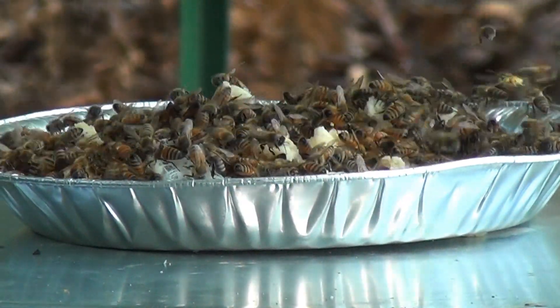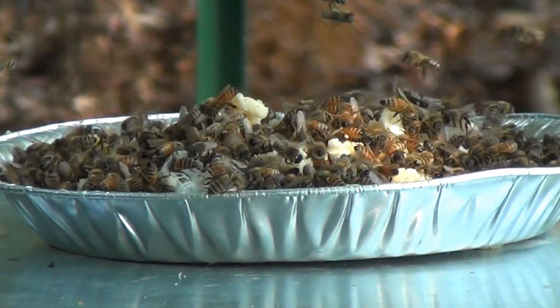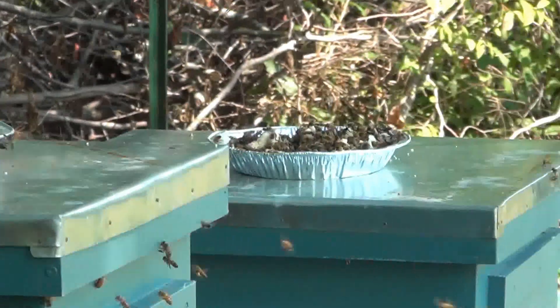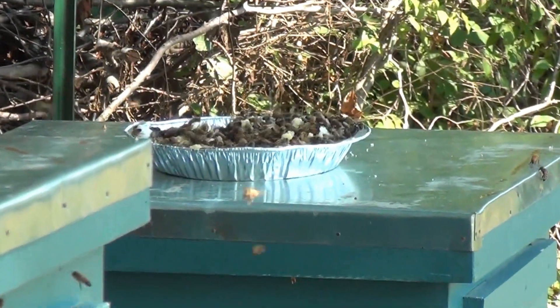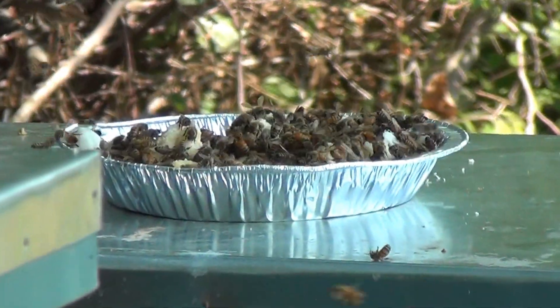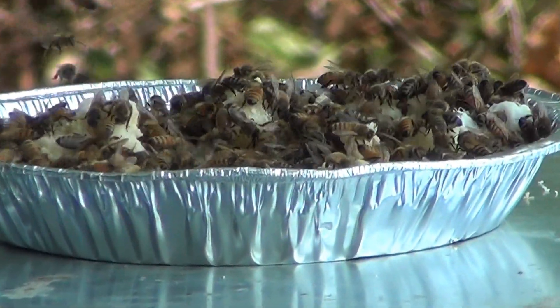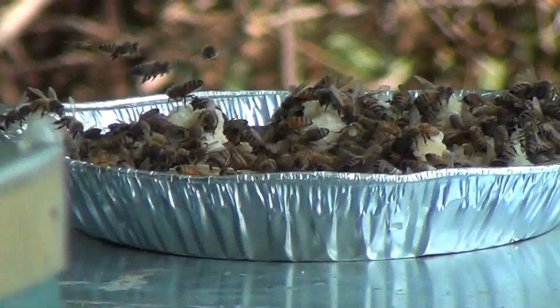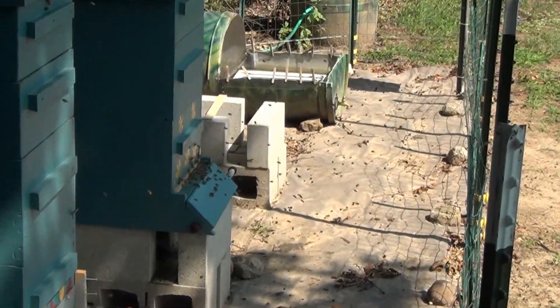That's wax — I extracted some honey and because the wax had all kinds of honey mixed in with it, I put it on top of the hives. There's another one over there. Yeah, they're taking the honey from the wax; they're cleaning up the wax for me, which is what I want them to do. There's a lot going on.